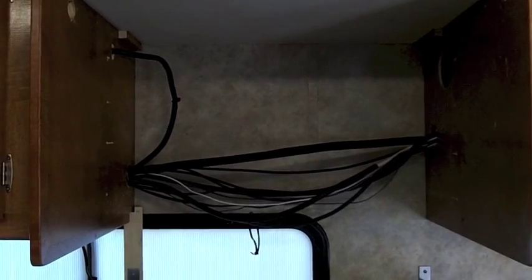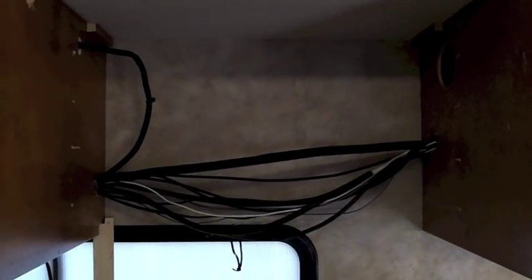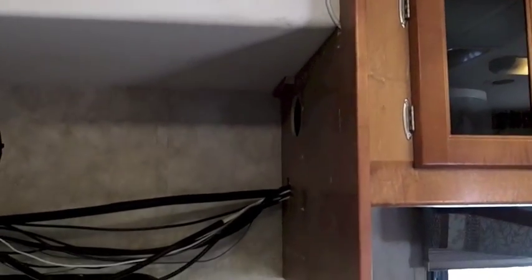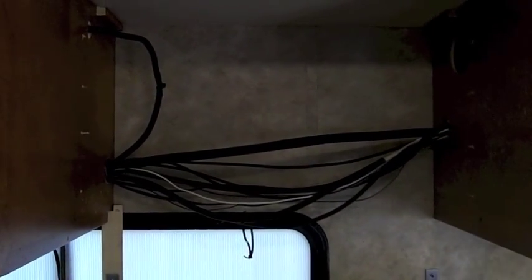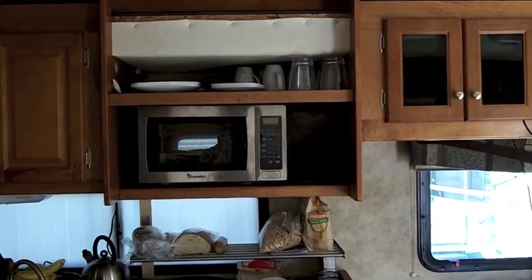Here's the space we have to work with. Probably a small microwave pushed a little further back than the other one was — we were constantly cracking our heads into it. Some shelving or a small cabinet, whatever we decide to put over there. Most of those wires will go there; there's only one or two that are really needed.